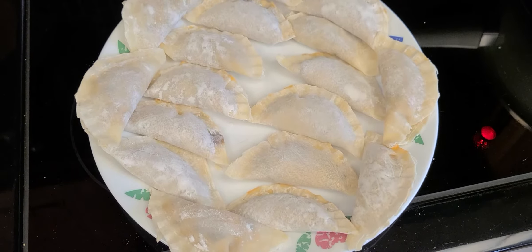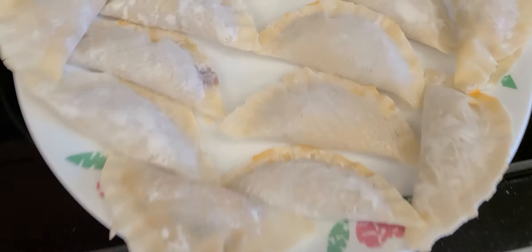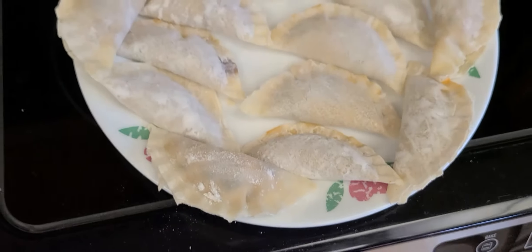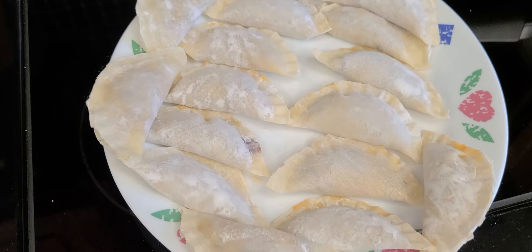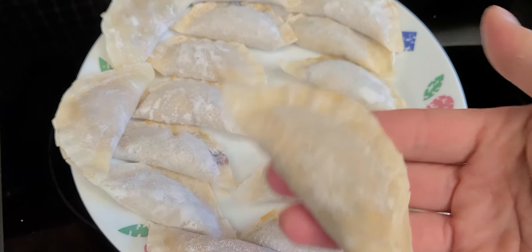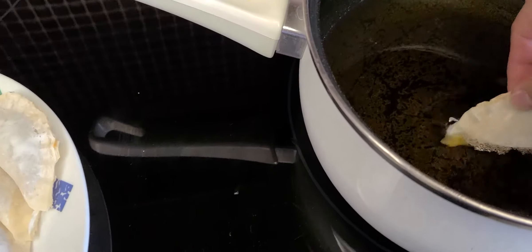This is my finished product of my empanada — look at that, so pretty. Just kidding. Guys, I'm not really a professional cook or photographer. I just came home from work and felt like making empanada. That's how it looks, and I'll just put them in here slowly.